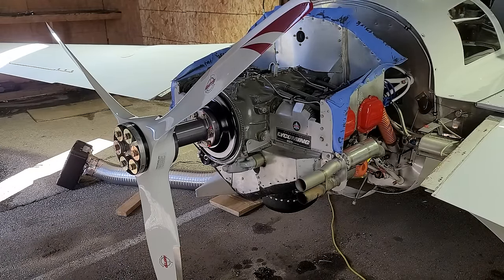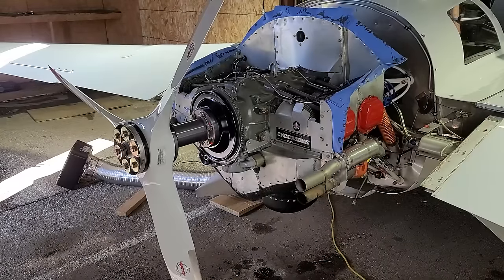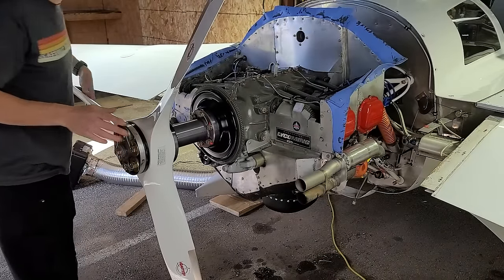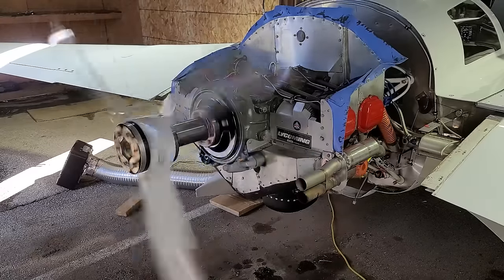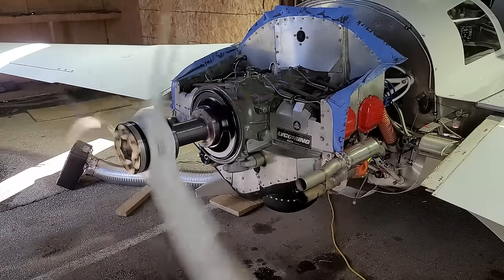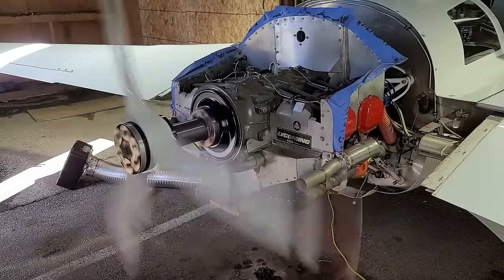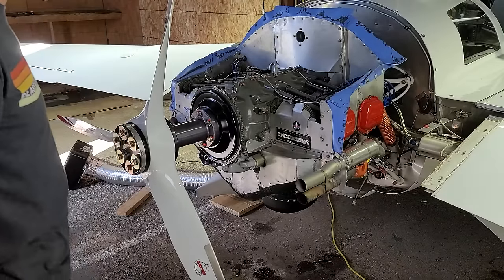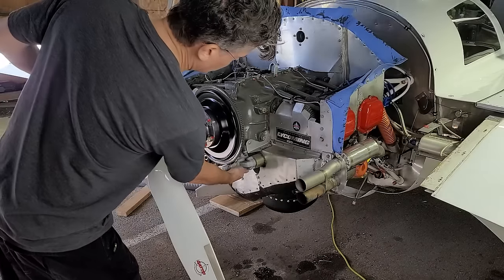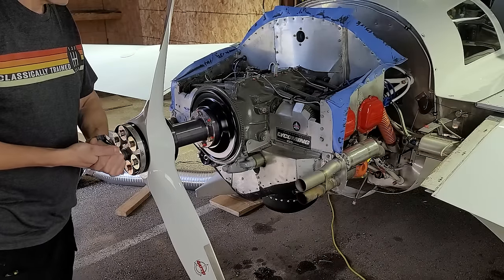The fuel is on, mixture is full lean, mags both off, master on — and clear prop. No problems. Now I'm going to crank it until I start seeing some oil pressure. That was a success — got up to 30 psi of oil pressure. That's about as long as I want to run the starter; it's getting a little bit warm. But that seems to have worked well — we had oil pressure moving through the engine.